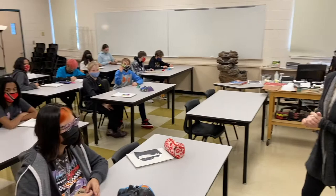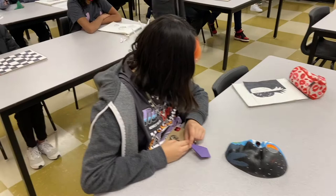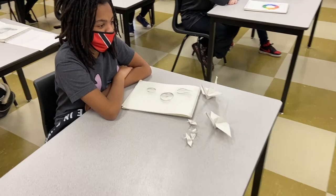Come on in. This is Art 7A — welcome to our classroom. We are working on origami cranes, so each student has a different piece of origami paper with different colors. And if you take a peek at their sketchbooks, you'll see some of the paper exercises we've done this year.